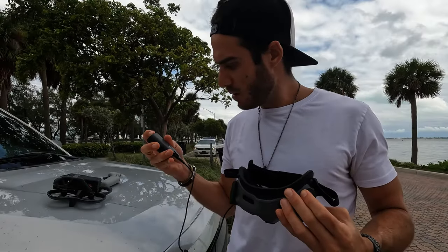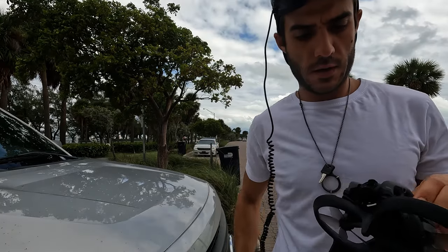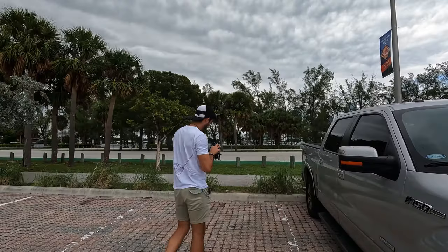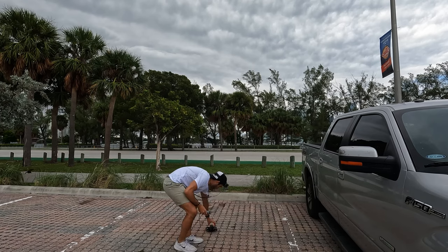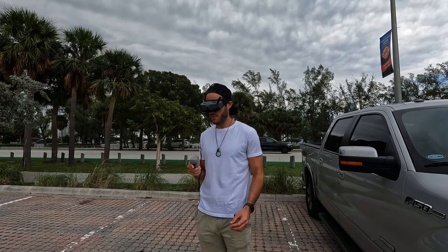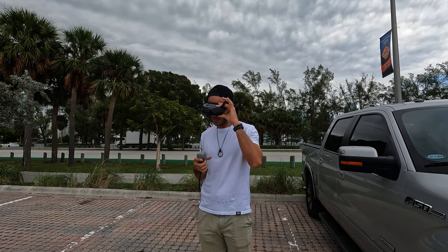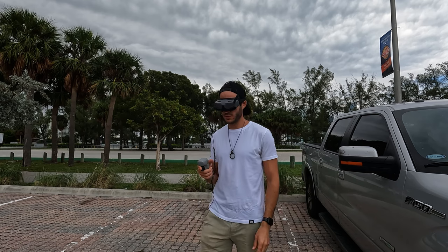This is my first flight — should be interesting. Let's turn the power on, take off the gimbal guard... it's on. The controller is on too.